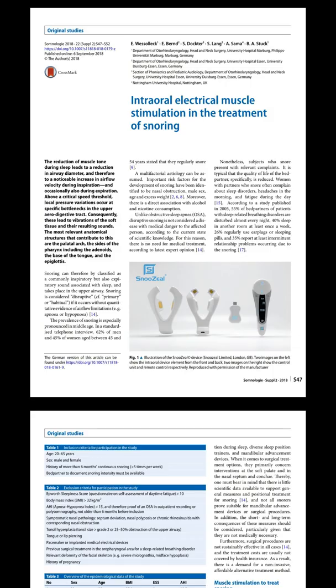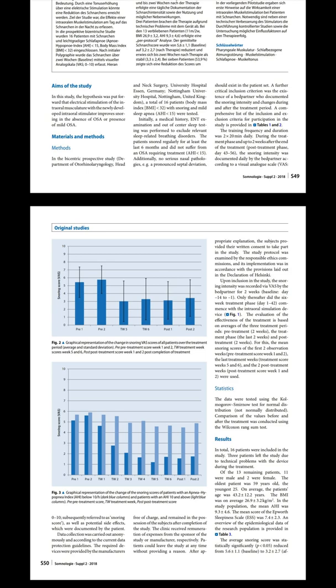Now that I've shown you the device and the application, I want to look at the scientific evidence behind this device. Currently, there is only one article published in a peer-reviewed medical journal, back in 2018. It was done by an eminent sleep surgeon called Professor Stuck from Germany, who is very well known. This is actually quite a small trial of 13 patients with mild obstructive sleep apnea and a body mass index of less than 32. The Snoozeal device was used twice a day, 20 minutes each time, for about six weeks. The bed partner recorded the level of snoring on a 0–10 scale, with 10 being really loud and 0 being silent.